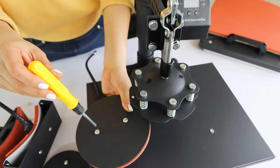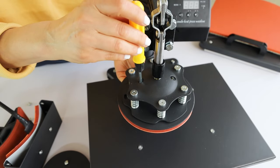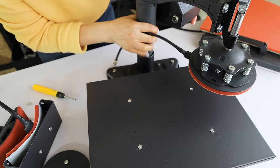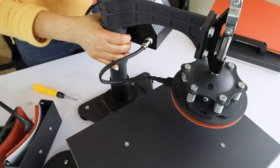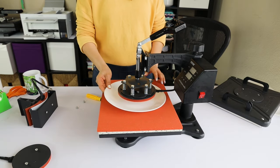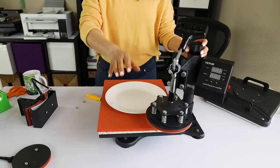Now let's replace it for the plate press. Ready to start pressing and customizing plates. Set the time and temperature, replace the mat, place the plate, press it, and regulate the pressure. Very easy, and you can start customizing plates.